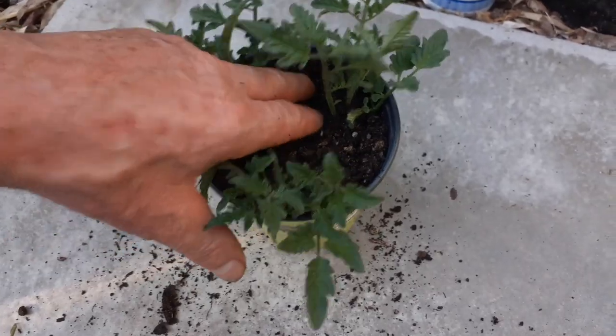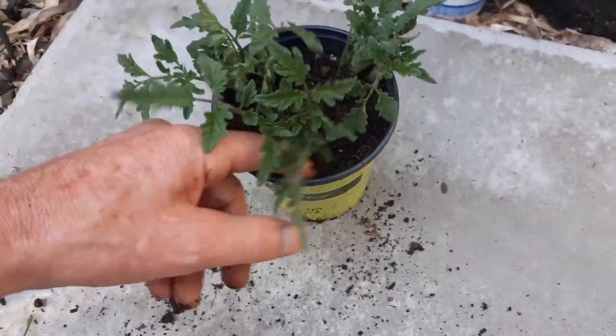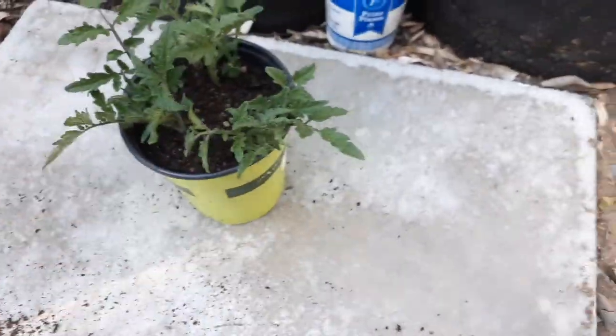It saves a lot of money too. If you want to have multiple tomato plants, just buy one and then you could have plenty more — that easy. So let's go water this a little bit.